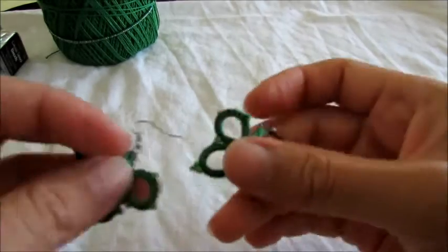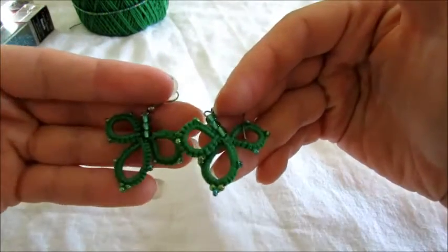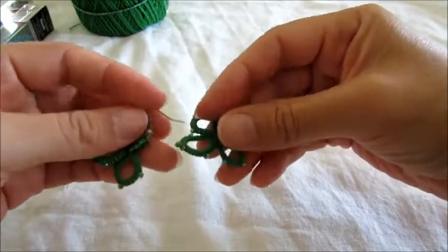Hello everybody, today I'm going to show you how to make a necklace to go with these earrings. It's very easy. If you haven't done these earrings, I'm going to put a link so you can just click on it and go make them too.